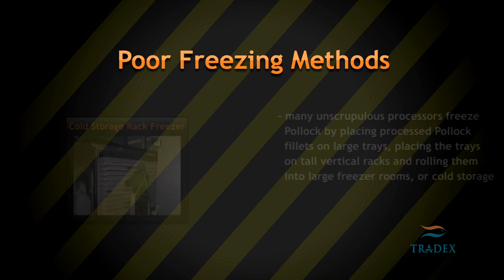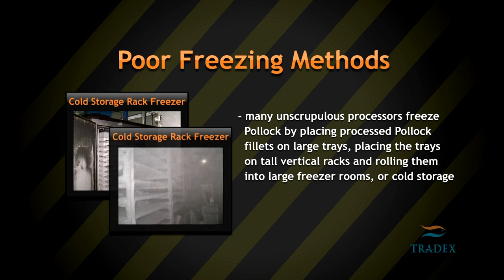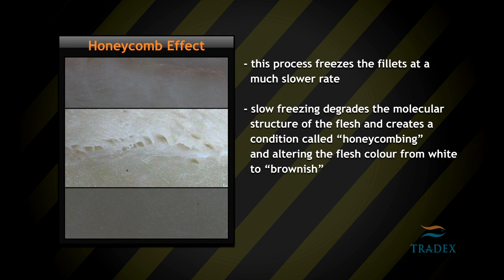In the case of Pollock, many unscrupulous processors freeze Pollock by placing processed Pollock fillets on large trays, placing the trays on tall vertical racks, and rolling them into large freezer rooms or cold storage. This process freezes the fillets at a much slower rate. Slow freezing degrades the molecular structure of the flesh, creates a condition called honeycombing, and alters the flesh color from white to brownish.